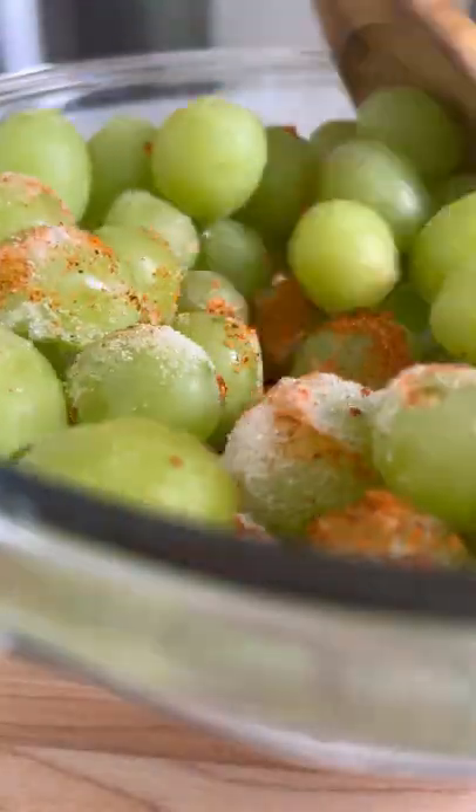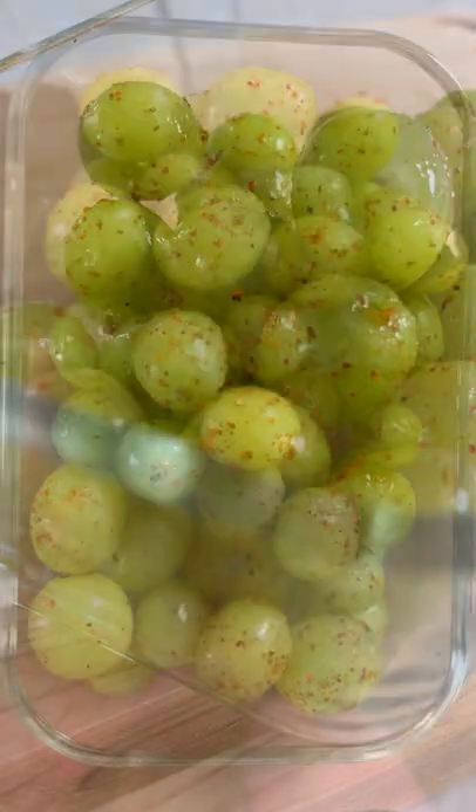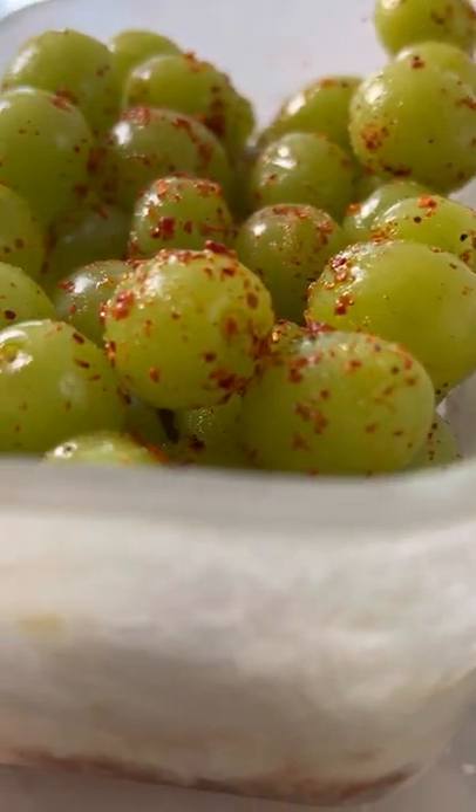Add grapes to a bowl, the juice of one lemon, two tablespoons monk fruit, two tablespoons tajin. Toss, freeze for a few hours, and enjoy one of the most simple and delicious snacks you've ever had, or in my case, I've ever had. Like and follow for more recipes.